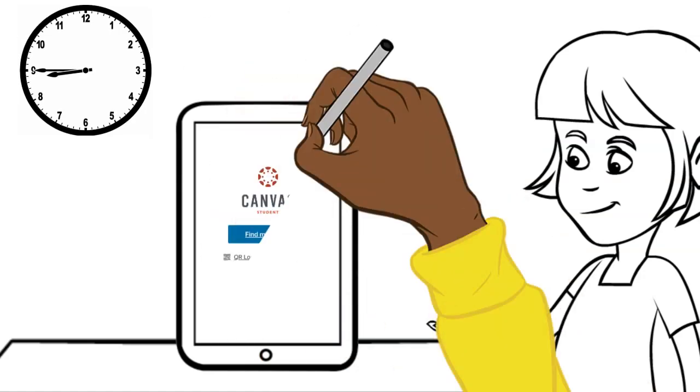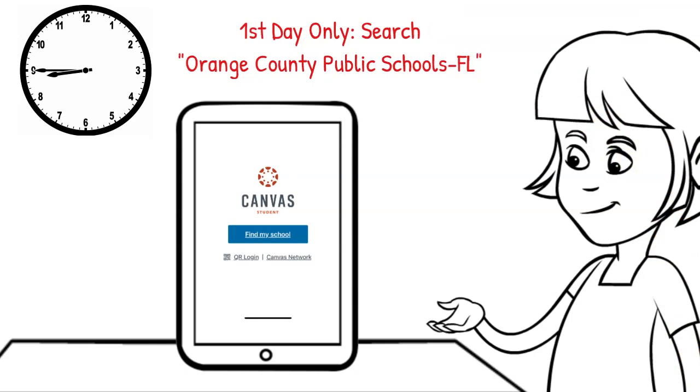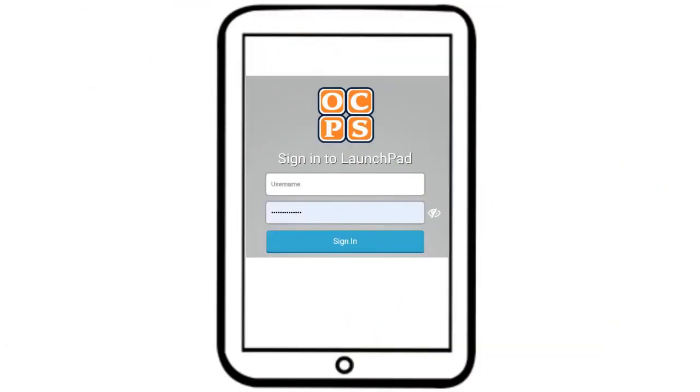The first day your child logs in, they will need to click on Find My School and enter Orange County Public Schools dash FL. From the LaunchPad screen, they'll enter their student ID number and password. The password is their birth year, month, and day in that order. Make sure you use eight digits.